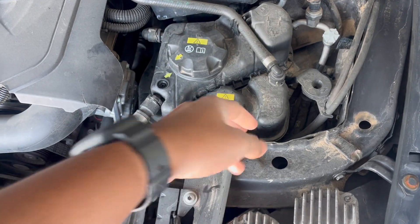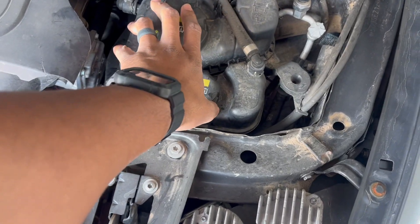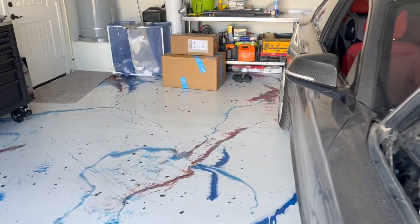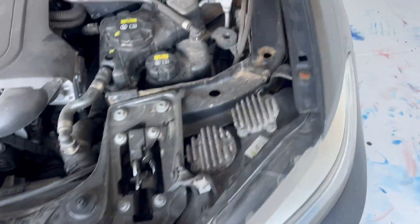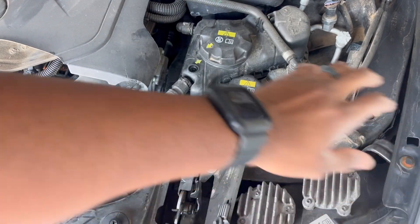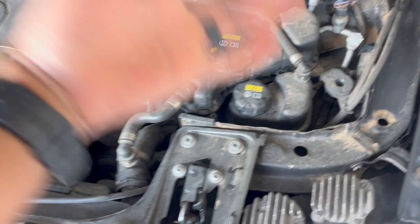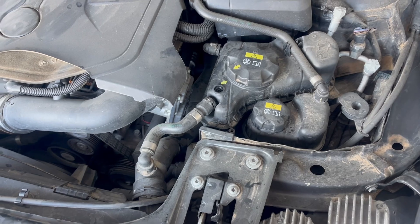What I ended up doing is just buying two new ones from BMW OEM. What we're gonna do is jack up the car, then start pulling all these hoses off. It shouldn't take long — probably just 30 minutes, maybe a little bit of spillage, and then just keep going.